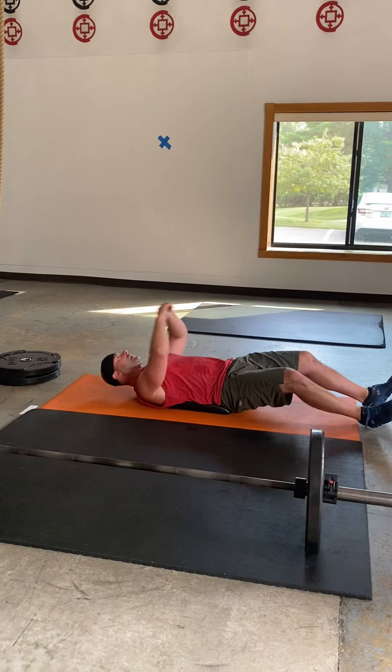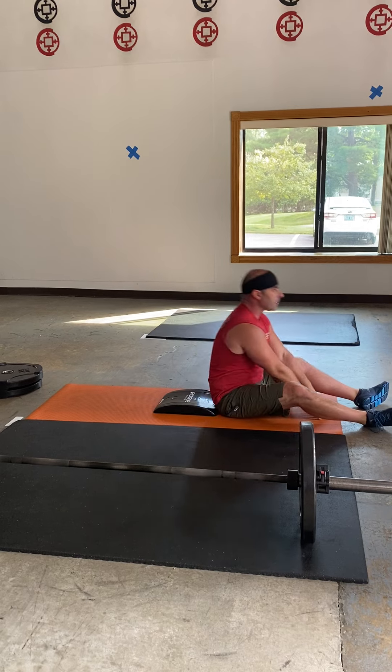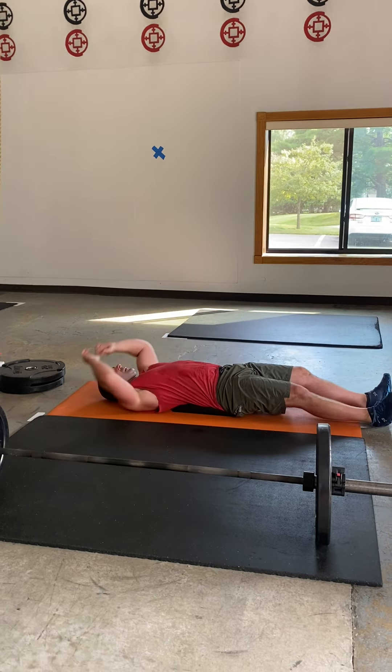As soon as those are done, you're going to get down and do as many ab mat sit-ups as possible — touching out over your head and coming up all the way. This is not a crunch, so we want to see that shoulder joint past that hip joint.